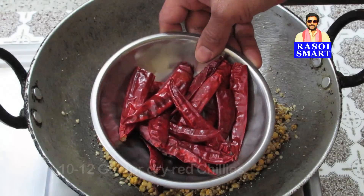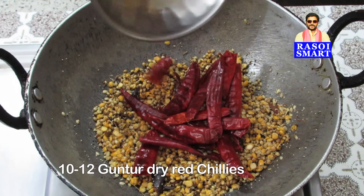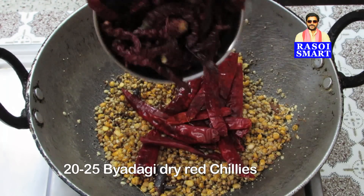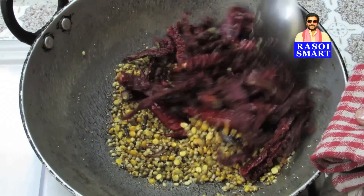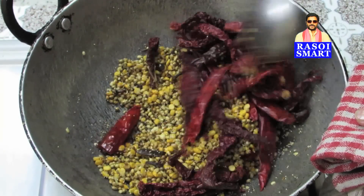Step 2: Add 10 to 12 Guntur Dry Red Chillies and 20 to 25 Badgi Dry Red Chillies. Stir fry for 8 to 10 minutes on medium flame.